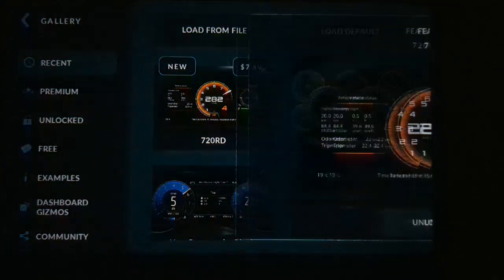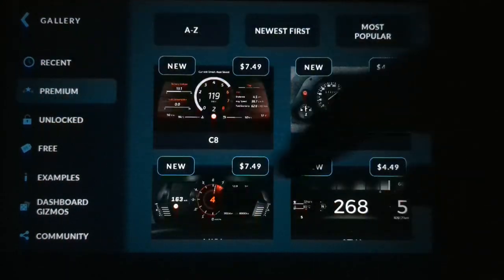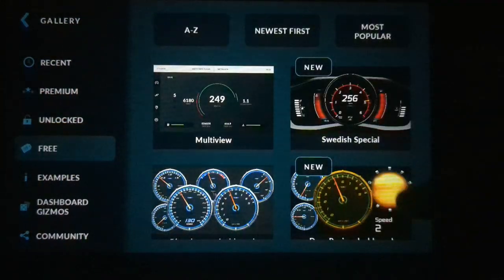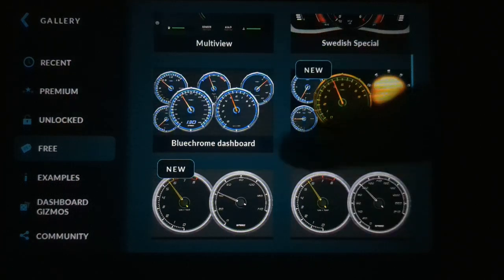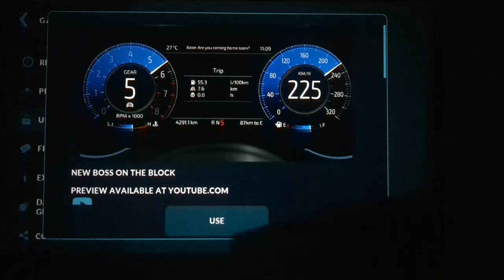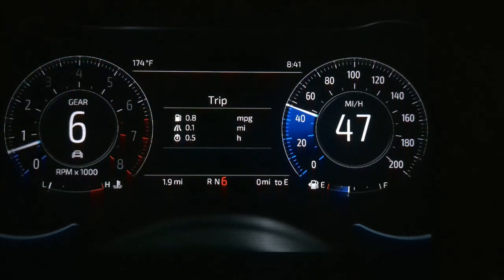Touch the top again and go to Gallery. You can scroll through premium designs you can pay to download, as well as free ones. The one we had up earlier was the Blue Chrome Dashboard. I've already paid for one of the premium ones — this one is a newer Mustang-style cluster.